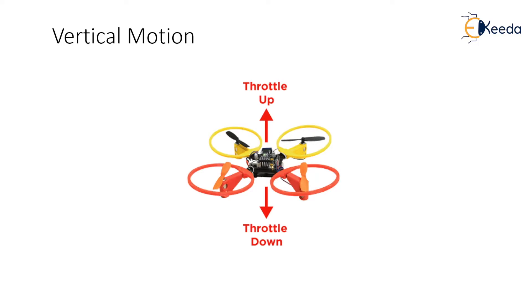Drones use rotors for propulsion and control. You can think of a rotor as a fan because they work pretty much the same. Spinning blades push air down. Of course, all forces come in pairs, which means that as the rotor pushes down on the air, the air pushes up on the rotor. This is the basic idea behind lift, which comes down to controlling the upward and downward force. The faster the rotor spins, the greater the lift, and vice versa.